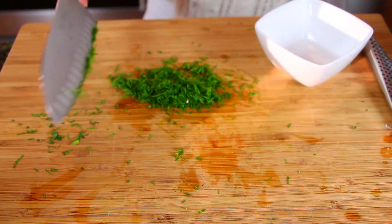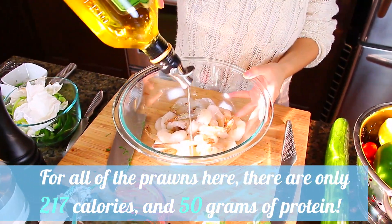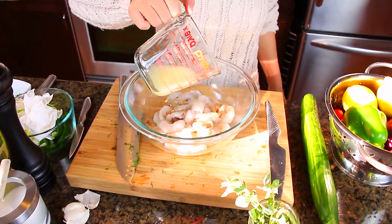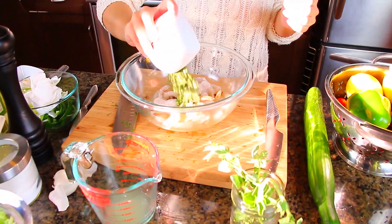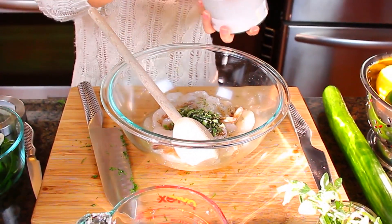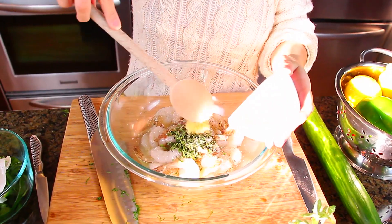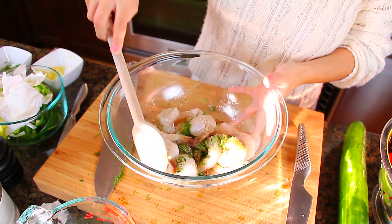I have a 454-gram (16-ounce) bag of thawed, peeled, and deveined tail-on prawns. I'm adding in two tablespoons of olive oil and then about half the lemon juice. I know this sounds like a lot of olive oil, but most of it sits at the bottom of the bowl after marinating anyway. Next I'm adding all of the chopped oregano, a couple twists of fresh cracked pepper, and a couple pinches of kosher salt. Note that kosher salt is coarse, so use about half as much if substituting table salt. I'm putting in half the pressed garlic and about a teaspoon of the chopped dill, then stirring it all together and letting it marinate in the fridge for about half an hour.